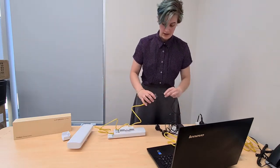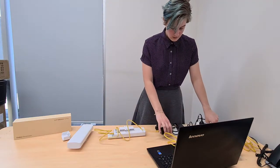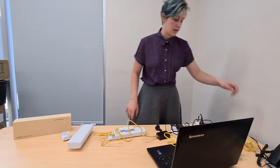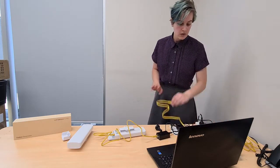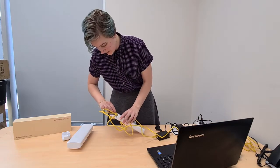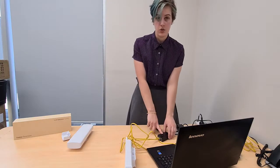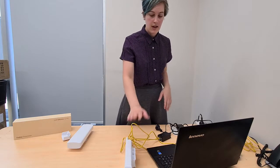Go ahead and plug that into the power. Now since this is the receiver, we're going to want to connect it directly to a PC so that we're able to access it, so we'll take from the PC and plug this directly into the LAN on the bridge. You could also plug it into the LAN on the PoE adapter, which would be useful if you're going to put this outside so you can keep all of this inside out of the weather.